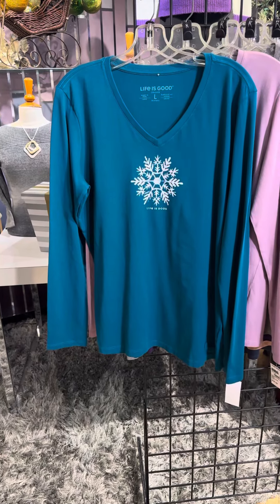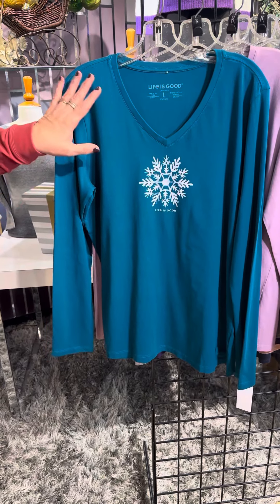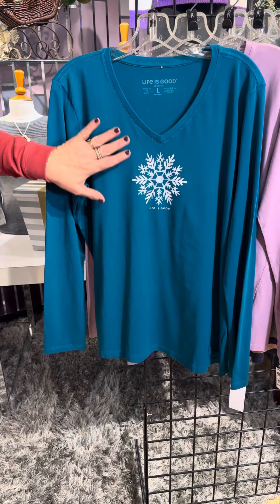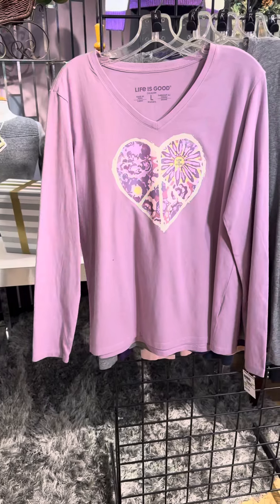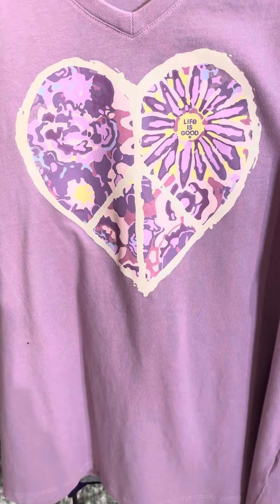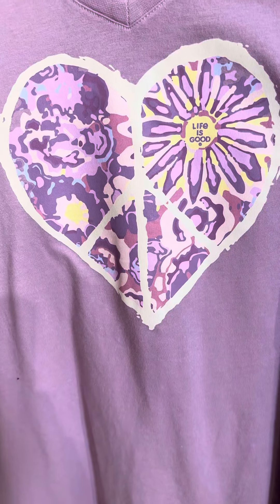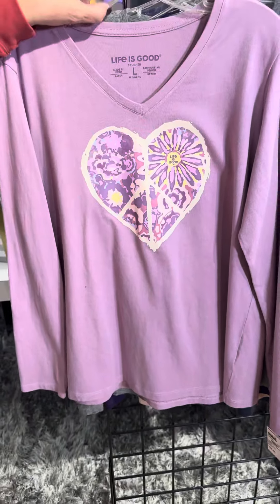Now let's look at the rest of the new deliveries from Life is Good. This one is very subtle — you can wear it all winter long. Long sleeve in a great vibrant teal color with a fun little snowflake. Life is good. This one also can be worn at any time: long sleeve in a beautiful light purple, kind of a lilac color, with a heart and a little flower in there. So pretty.